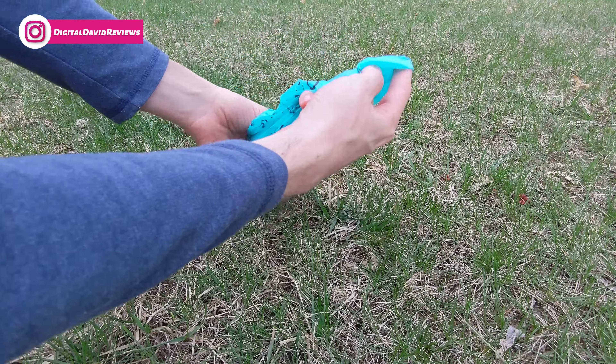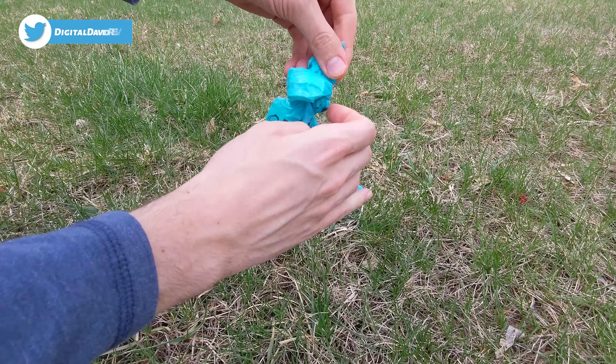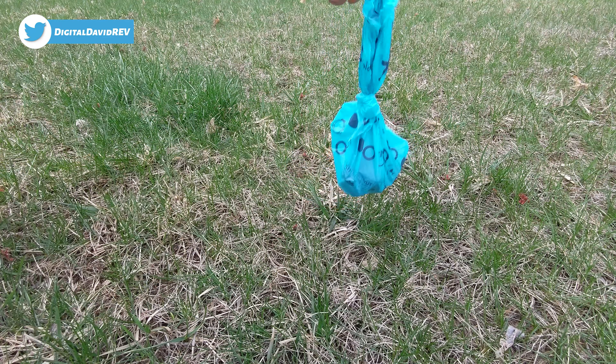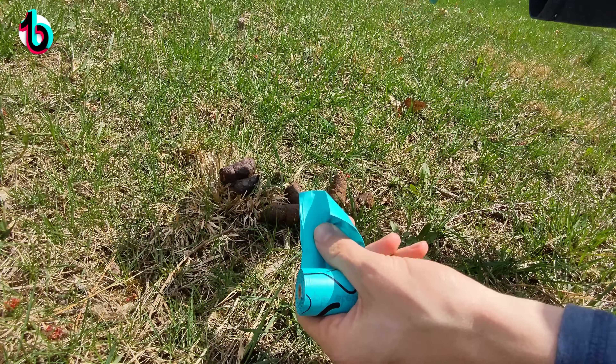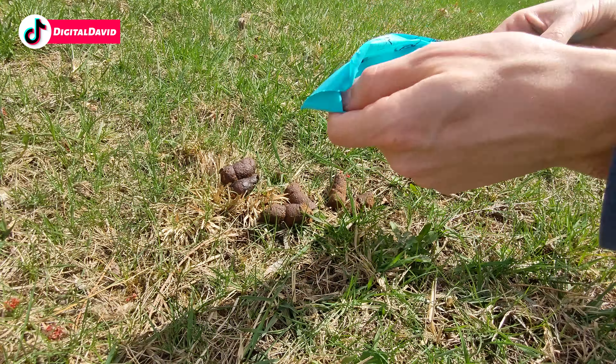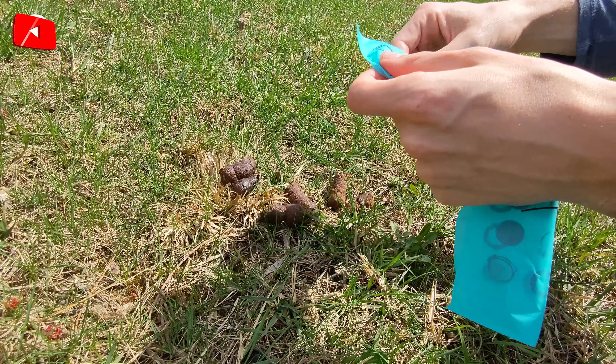All right, here's poop pile one. Let's use the bag to pick it up. You can see we have tons of room — we could pick up way more poop than what we have right here. Then we can just easily put it in the bag like so, and then we can actually tie it off too. I prefer to tie it off, especially if I'm going to be walking and have to carry it for a little while. And there we go — very easy. Let's go get another one.